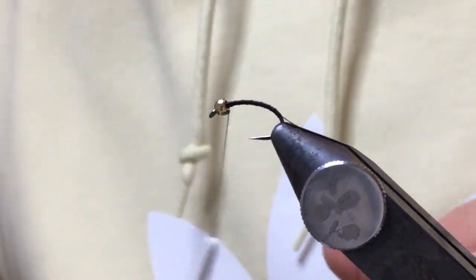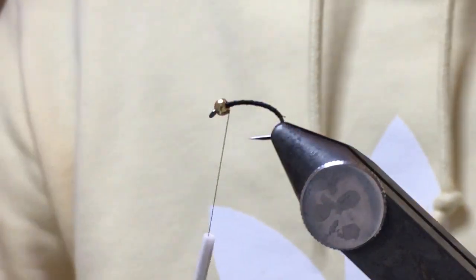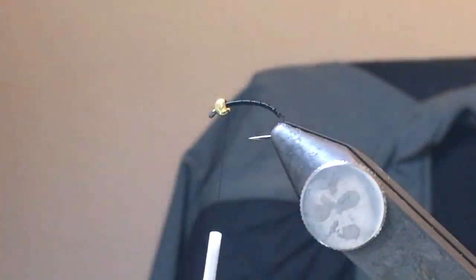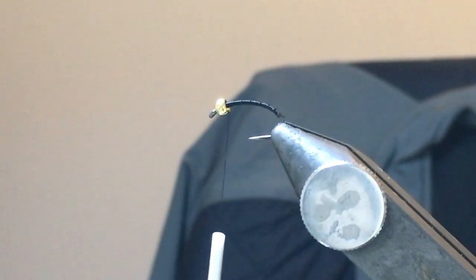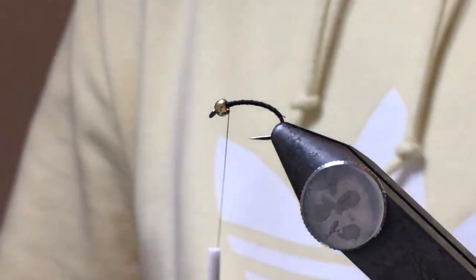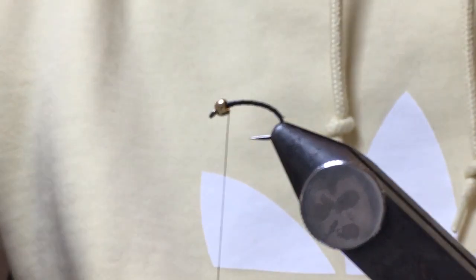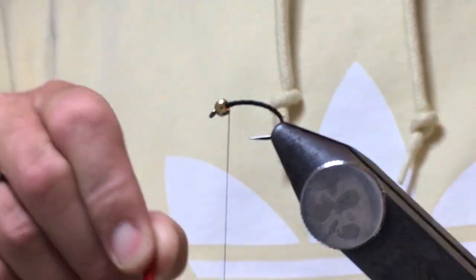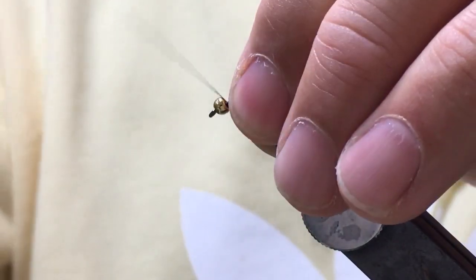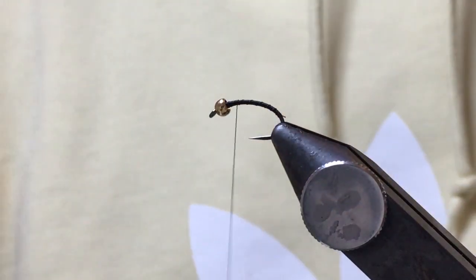You'll notice I've got a gold bead. A lot of people will debate the benefits of different coloured beads, however gold on this particular pattern works really well for me.